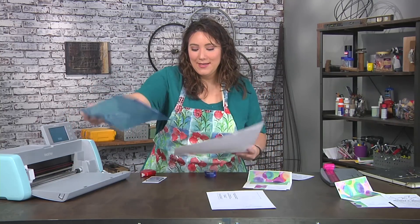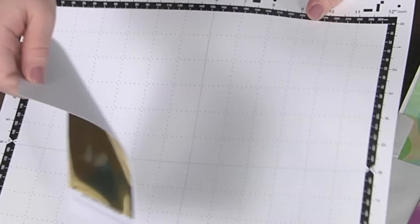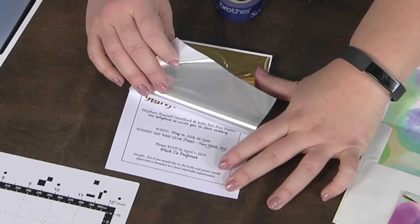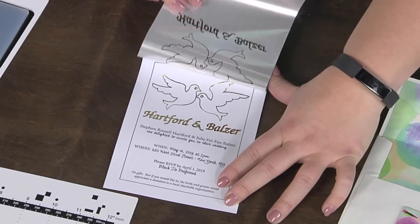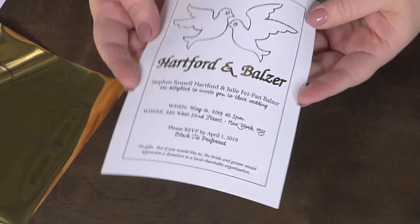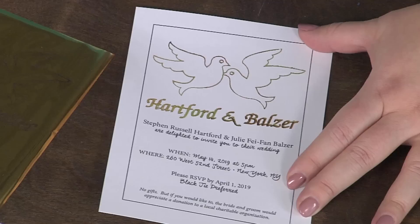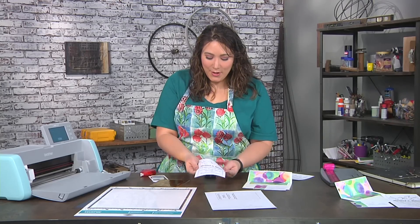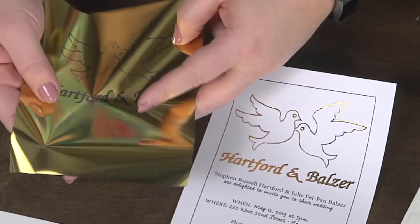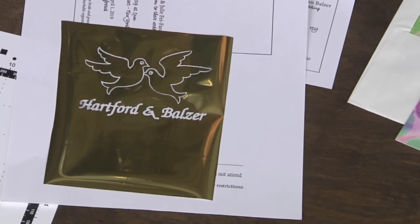Now is the exciting moment! I'm going to pull my invitation off and then pull the foil off — here we go. It's so cool; you can see how it just glitters and glows. If you have any excess foil you can dab it off, but most of the time it just comes out beautifully. I'll put it on a piece of white paper so you get two for the price of one.